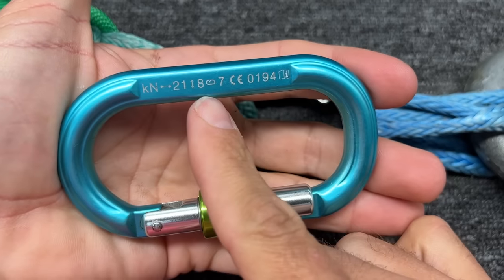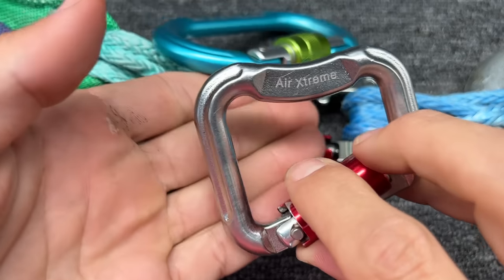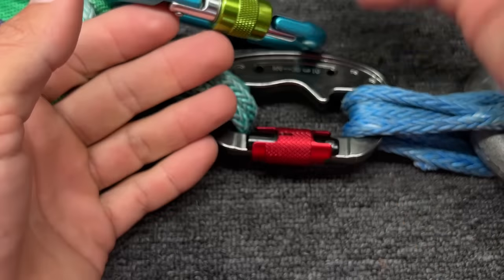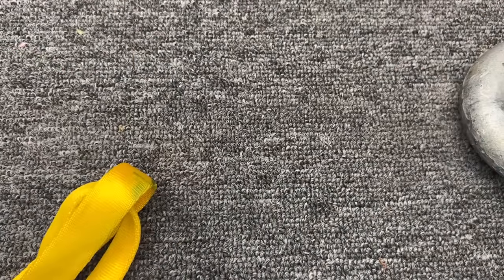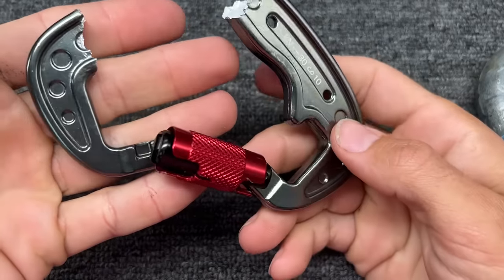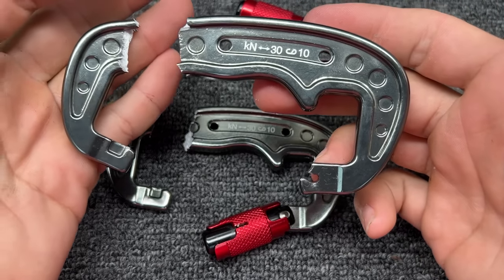Climbing carabiners say — in this case seven when it's open, eight if cross-loaded — we did a whole cross-load video you should check out. But these ones only say what they're rated for if you use them right. So let's just pull it to destruction. That's not too bad at 17.37. In this case it did not break the gate because the gate was not being pulled on, and it broke on the same side as the other carabiner.